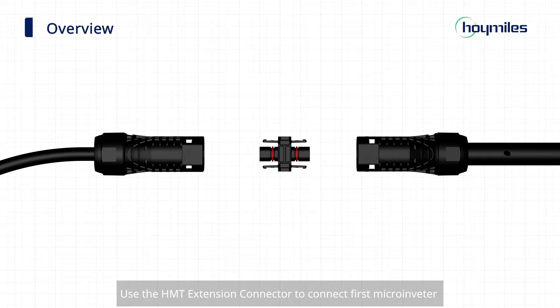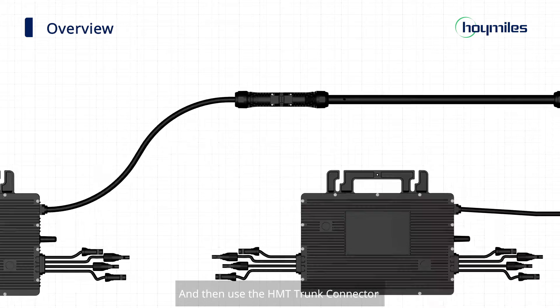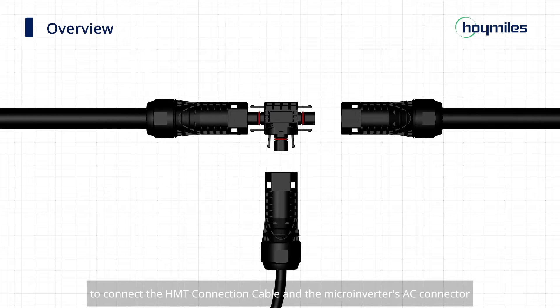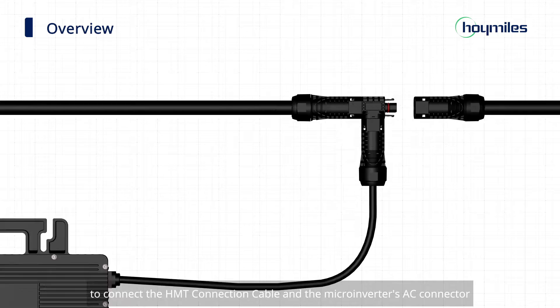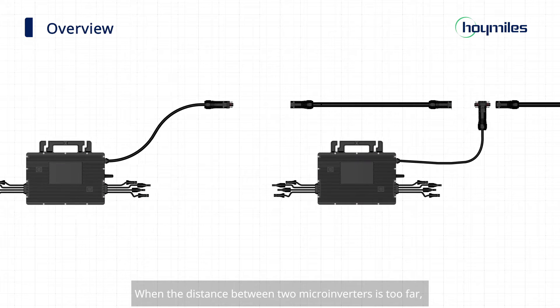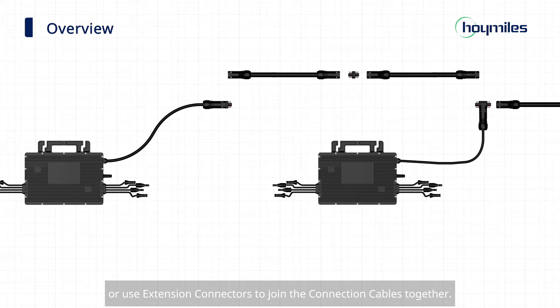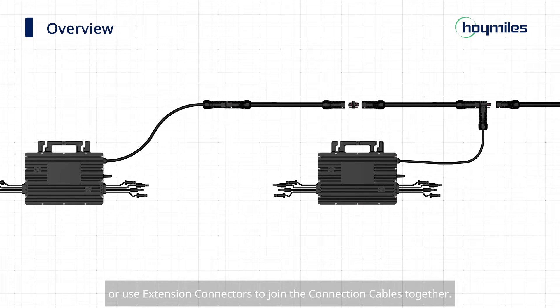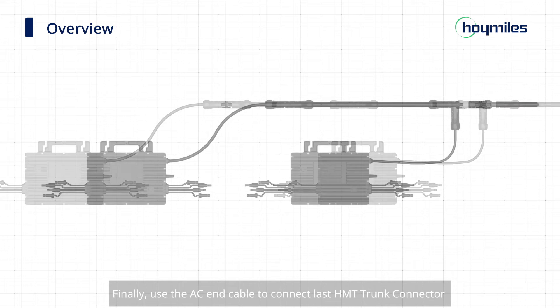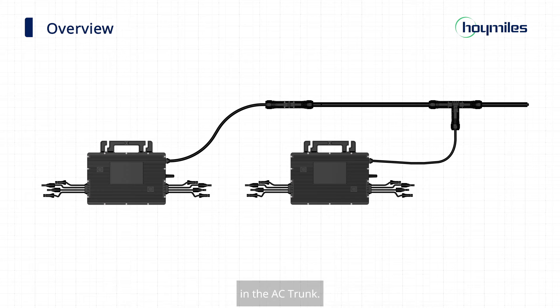Use the HMT extension connector to connect the first microinverter and the HMT connection cable, and then use the HMT trunk connector to connect the HMT connection cable and the microinverter's AC connector to the AC trunk. When the distance between two microinverters is too far, you can either choose a longer connection cable or use extension connectors to join the connection cables together. Finally, use the AC-in cable to connect the last HMT trunk connector in the AC trunk.